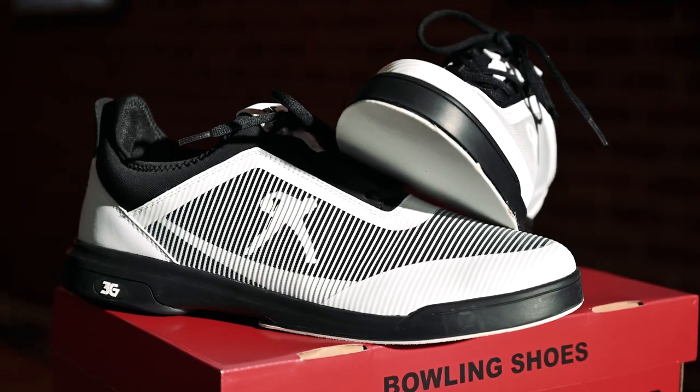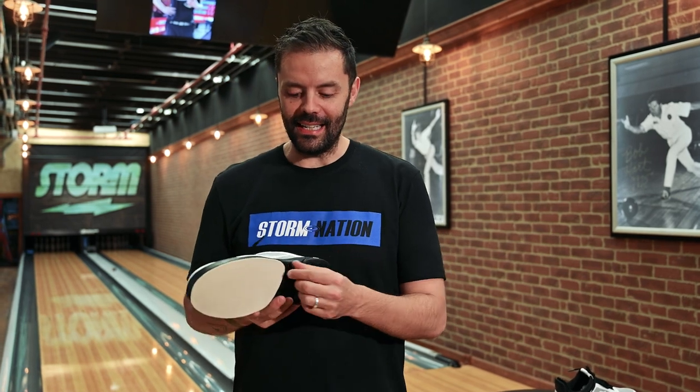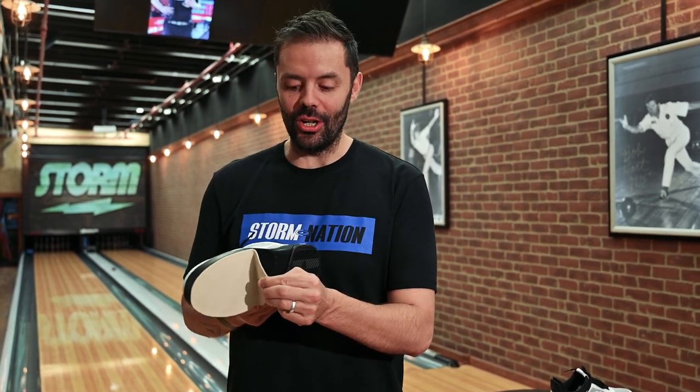One of the really cool technical features of the MVR Movers is the ability to change the sole, which for this price point has never been seen before.